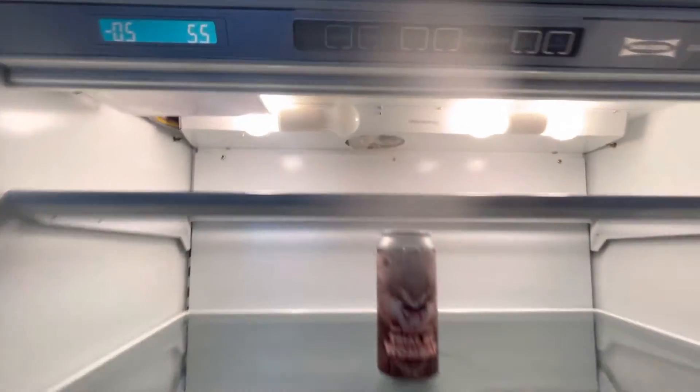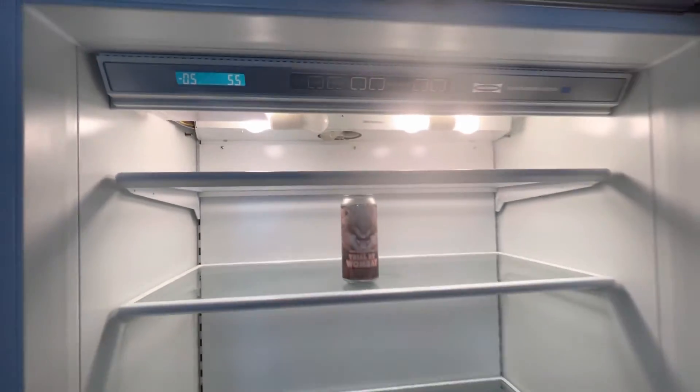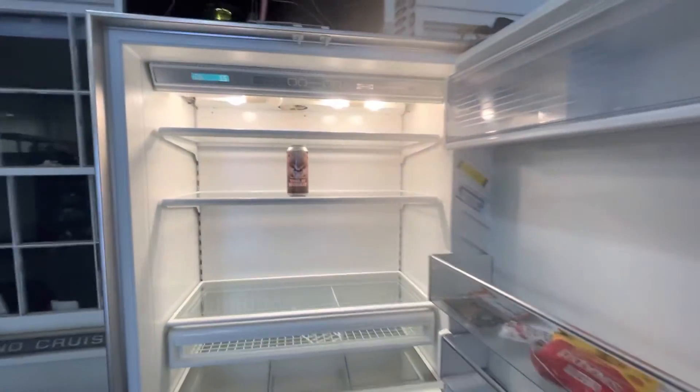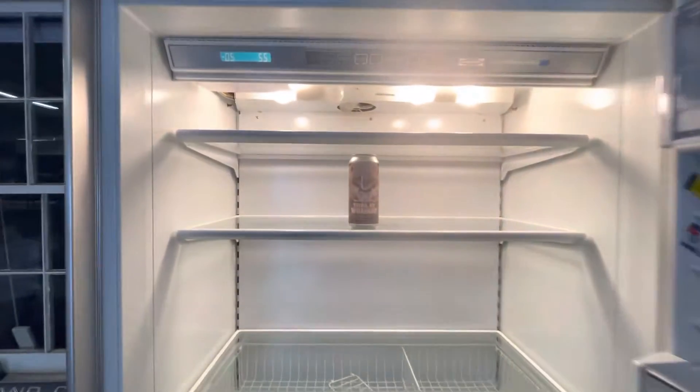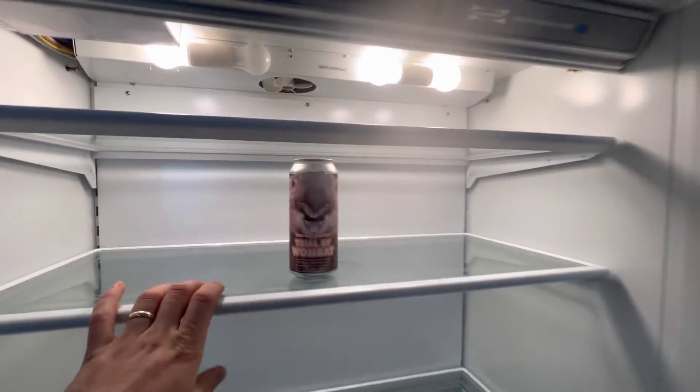I have a 650 Sub-Zero top-over-bottom here at 55 degrees in the refrigerator and minus 5 in the freezer. So the freezer is working great, refrigerator not so much. 55 degrees is definitely accurate — my beer here is 55 degrees and that is no fun.